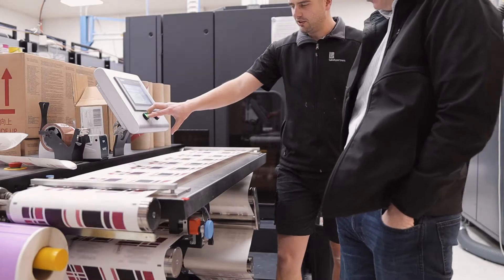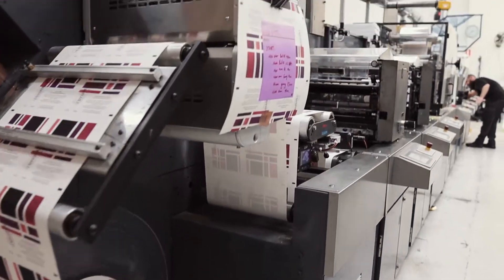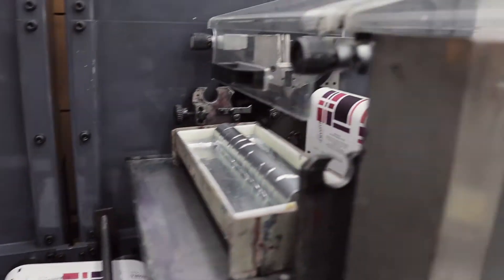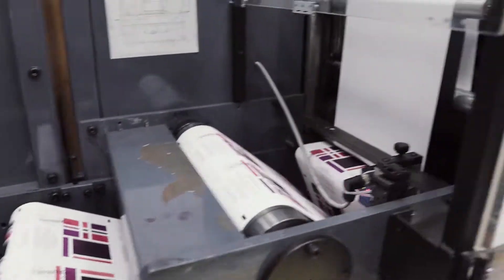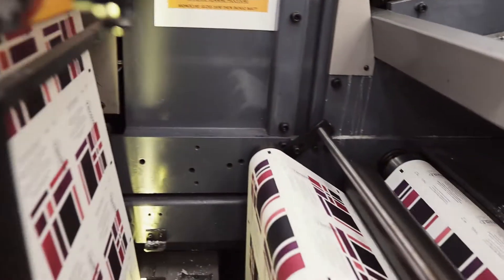From this press we actually move the labels onto the other larger press, which is called the flexo — here it is. Now this flexographic press can do only four colors, so it's not good for this label, but it can do things like foils, embosses, and high builds — none of which we're actually using — so most of this is completely superfluous to our needs today.